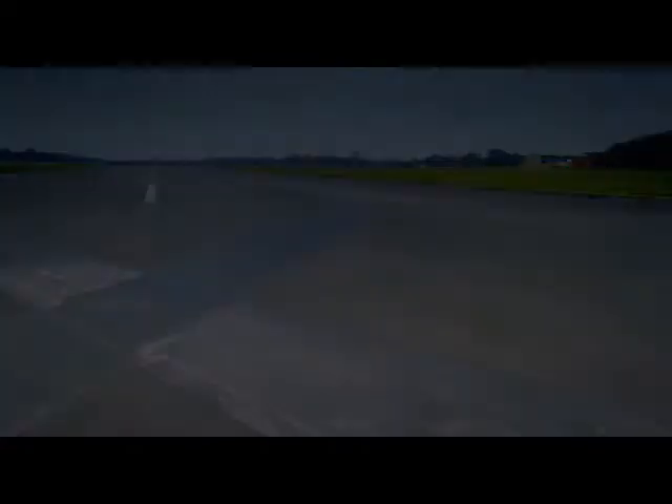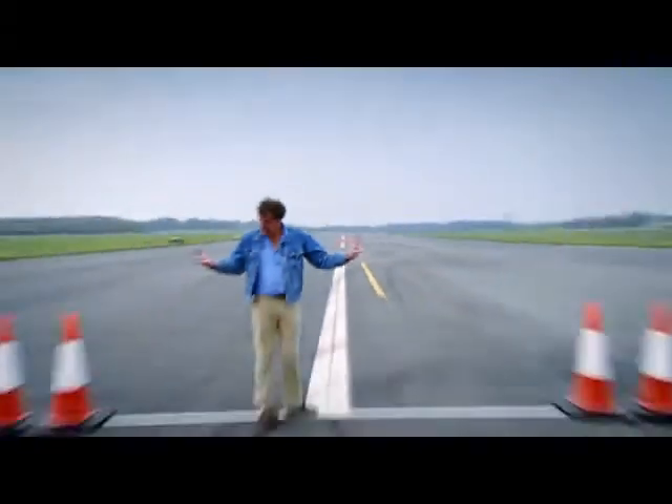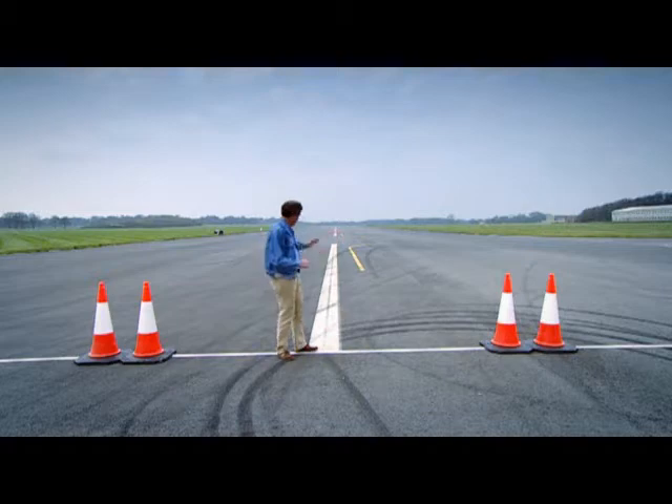I'm going to do a simple test. Those cones are 240 feet away from this line, and these cones here — that's how long the Highway Code says it should take to pull up from 60 miles an hour. But I'm not going to be doing 60 miles an hour as I cross this line. I'm going to be doing double that. 120.